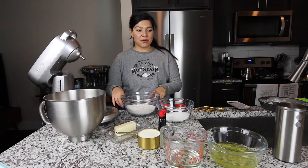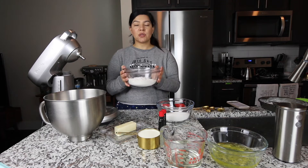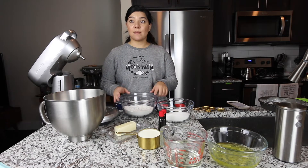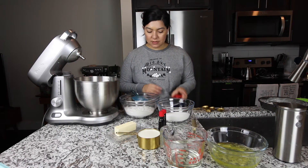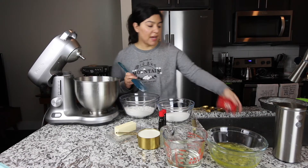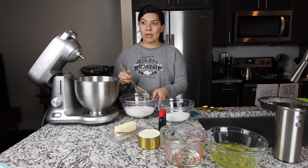I had already started recording — well, I thought I was recording — and I had already started with the recipe. So it's 2 and 2/3 cups of flour, 2 tablespoons and a tablespoon of baking powder, and a teaspoon of salt. I'm using sea salt because that's the only salt we have at the house. After you get your dry ingredients together, you're just going to whisk it all together.